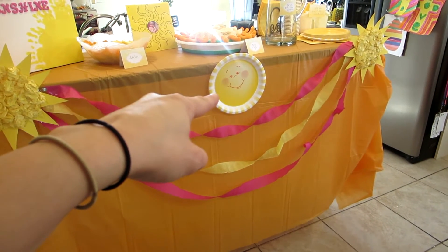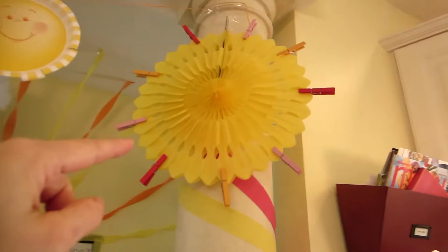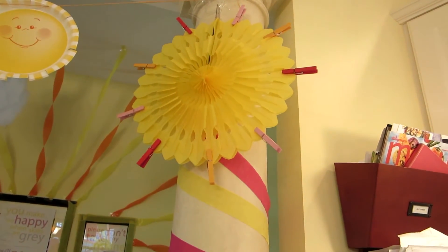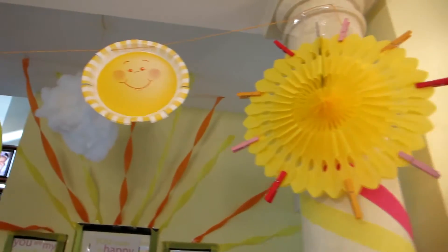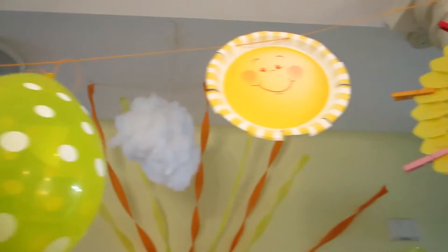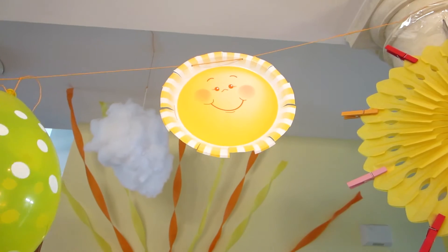I added streamers and a Dollar Tree orange tablecloth to the bar area, hung down as a backdrop. I taped a decorated paper plate to the middle — I don't use the fancy paper plates for eating since they're too expensive, but I buy one pack to use purely as decoration. It's a cheap way to decorate. I also hung sunbursts from my columns with colored clothespins in pink, red, and yellow clipped to them. Along the twine I attached decorative sunshine paper plates with strips cut to look sun-shiny, and also some dotted balloons from Amazon.